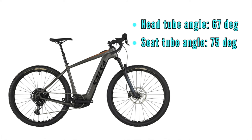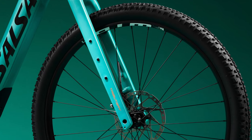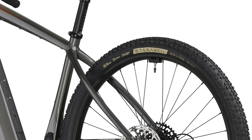The head tube angle on the Tributary is 67 degrees, which is two degrees slacker than the Cutthroat. These attributes should make it ride more like a Cadillac and help with confident ascending, especially when loaded down with heavy gear. To help with climbing, Salsa went with a 75 degree seat tube angle — one degree steeper than the Cutthroat — which should help with traction and efficiency on steep ascents, so you can pop it into turbo mode and climb like a billy goat. The Tributary frame will be offered in both aluminum and carbon. There's plenty of tire and mud clearance — even more than the Cutthroat — and it'll come stock with 29 by 2.3s, but you can stuff up to 2.6s in the Tributary if you want.